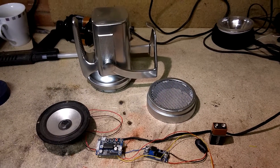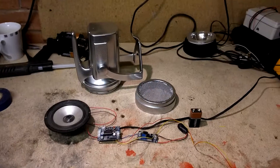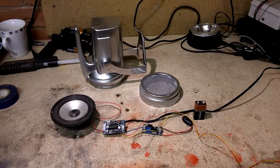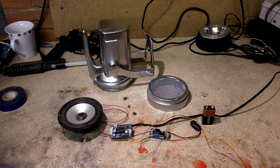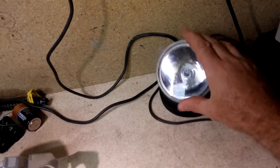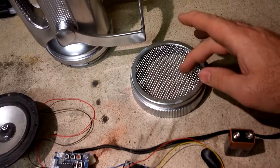We're getting on with the props really fast now. This is one of the small props that we're building — it's going to be a Geiger counter. For those that don't recognize it, it is actually an old torch. We took the lens out and took the battery holder out from where the lens used to be.